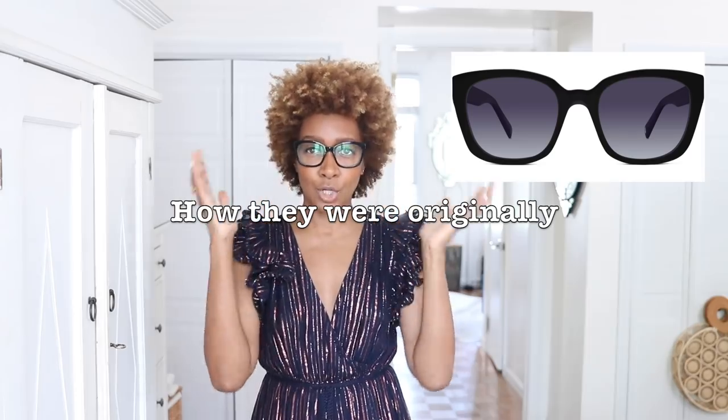Another hack if you need reading or prescription glasses but don't like what's in the stores: I looked at sunglasses in the style I actually wanted — that cool librarian vibe — and all I did was swap out the lenses. Bob's your uncle, I got the exact look I wanted. My eyes have been opened — literally.